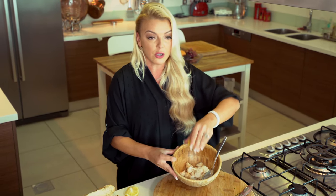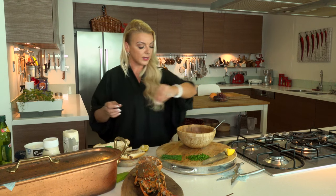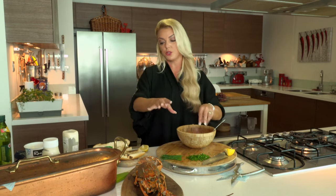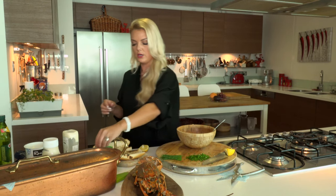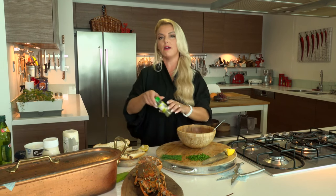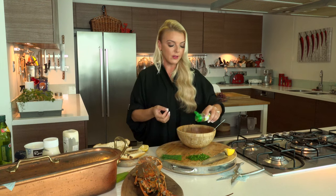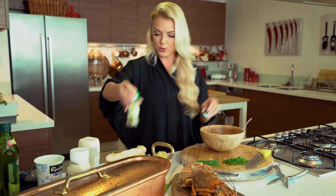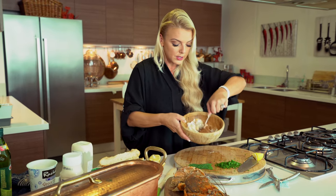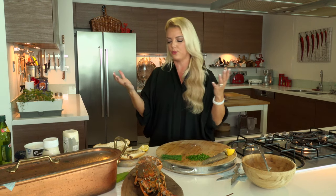You can see the nice chunks of lobster. A little bit of salt — I did season the water when I boiled the Omani lobster, but I do want a little bit more — and some nice pepper. I'm going to get some tarragon; it's very mild and I think it goes really well with lobster. Now I'm going to give this a mix. It's going to be so nice — I'm probably going to open a little bottle of wine. It is a lobster roll, after all.